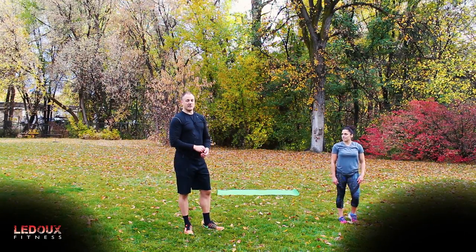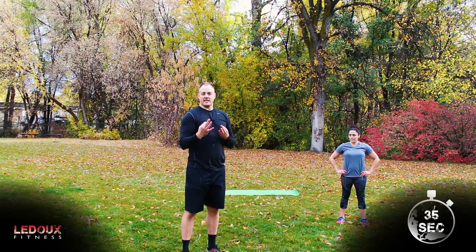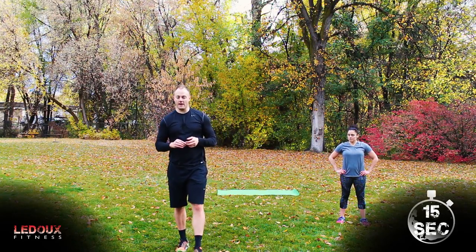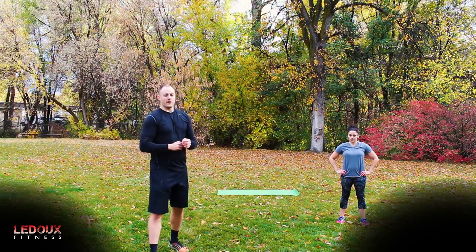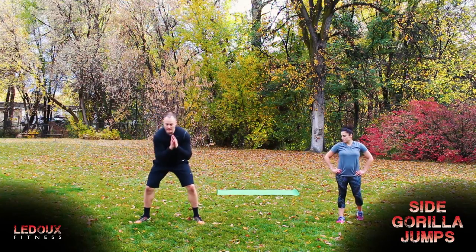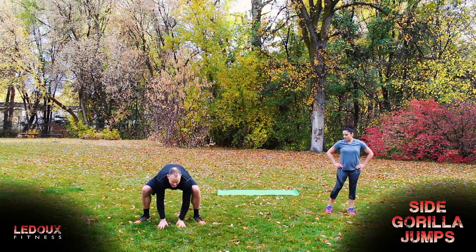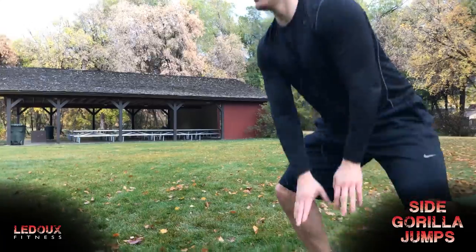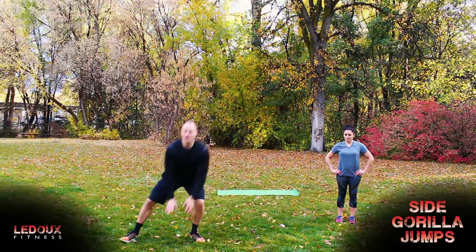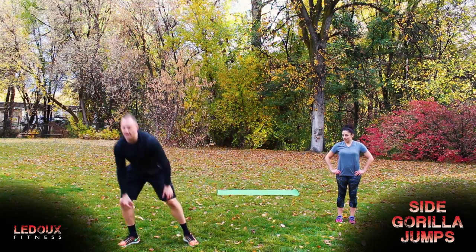Okay, we are ready to go. We're going to start the first circuit — three exercises, 35 seconds the first round, 25 seconds the second round, and 15 seconds the third round. The first exercise is a side-to-side gorilla jump. I'm down in this gorilla position and then I'm going to jump over, pushing off this leg, then land — chest is tall, hips are low. If you have a smaller room you can just go back and forth like that.